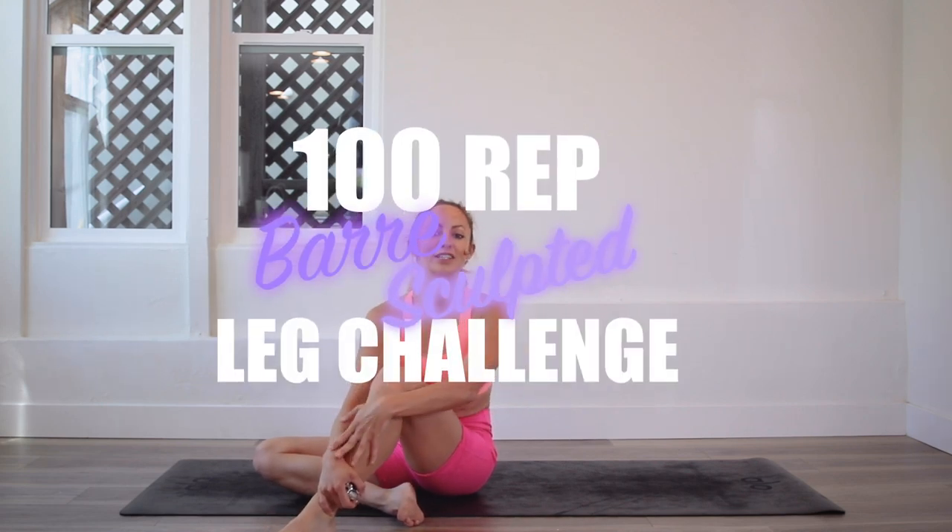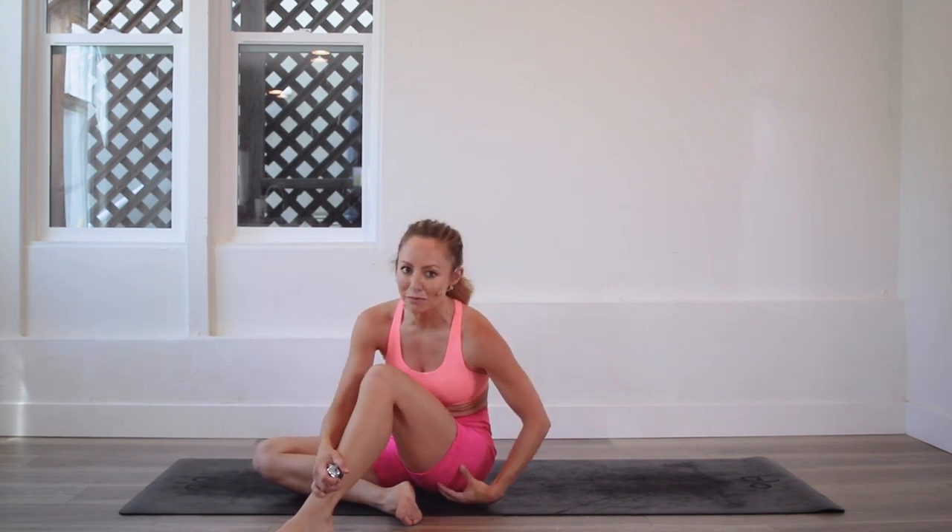Hey girls, I'm Action Jaclyn, and welcome to the 100 Rep Bar Leg Sculpt Challenge. Today we are doing dancing bridges, one of the most effective moves to target the underglute — the glute meets the thigh, which I call the thut: the butt and the thigh, all melted into one word.